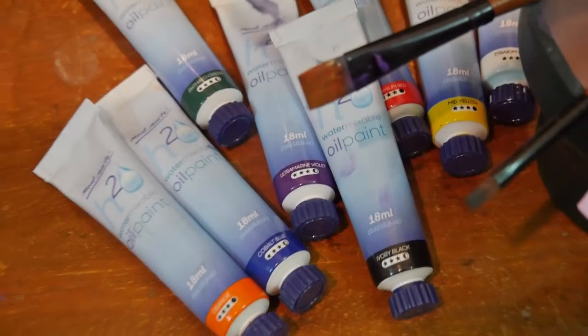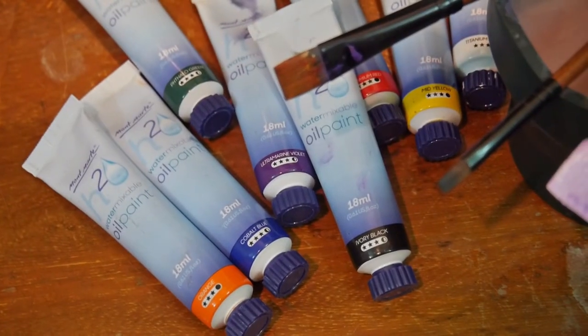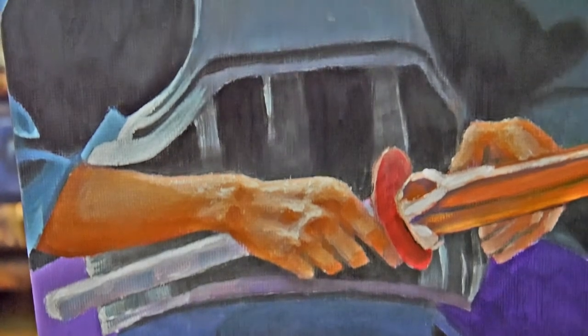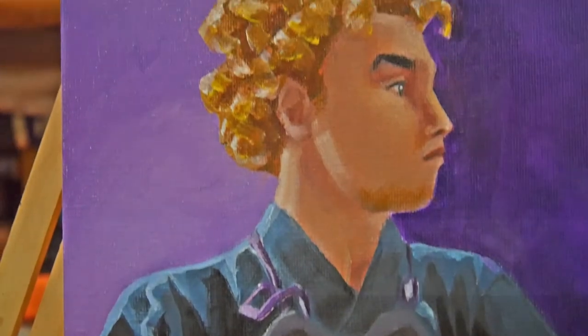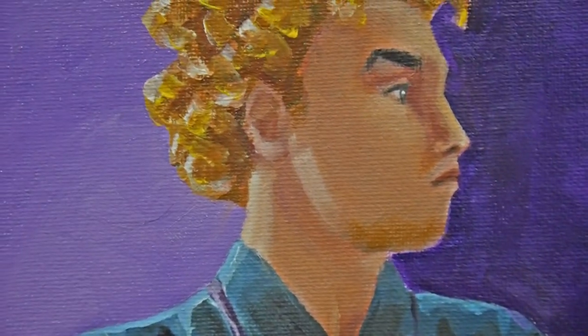I highly recommend these paints for people like me who don't want to deal with the mess of traditional oil paints but want to try oil painting, relying on just water and soap to wash off the brushes. Montmartre, thank you so much for creating these — they are so good. I will definitely paint again with these paints in the next few days.